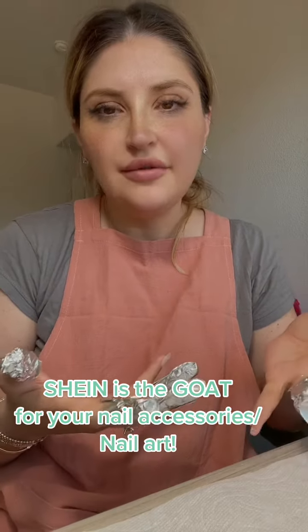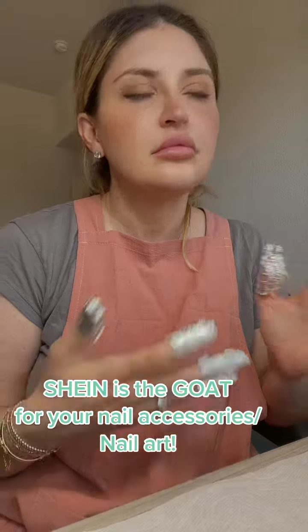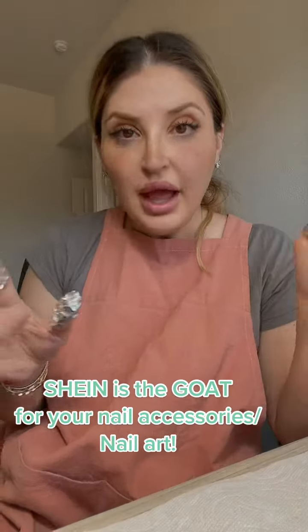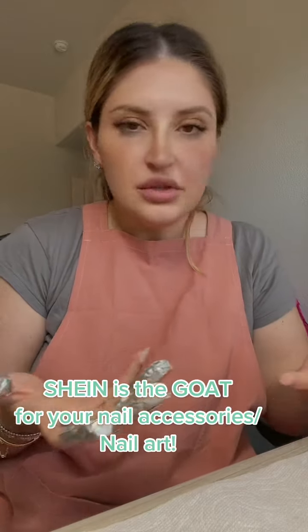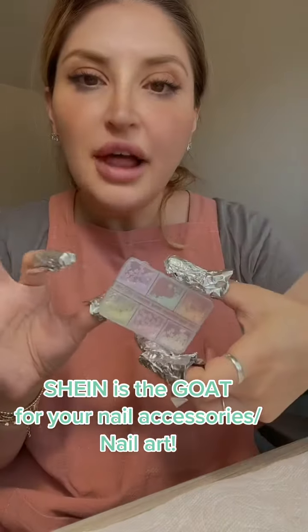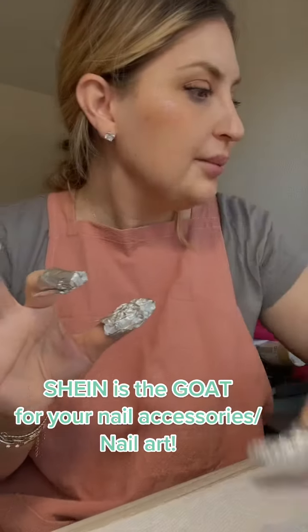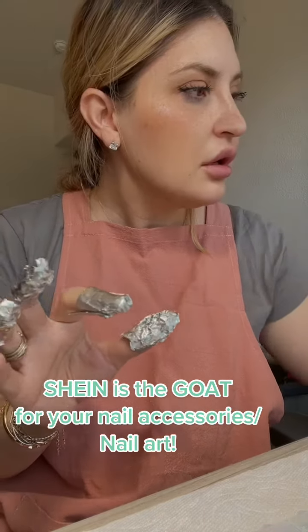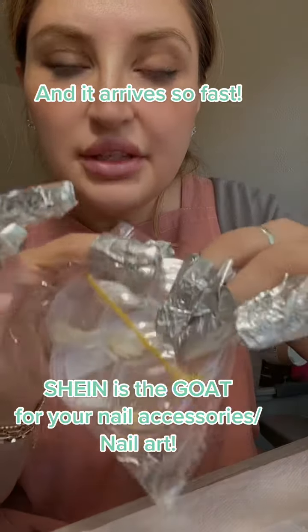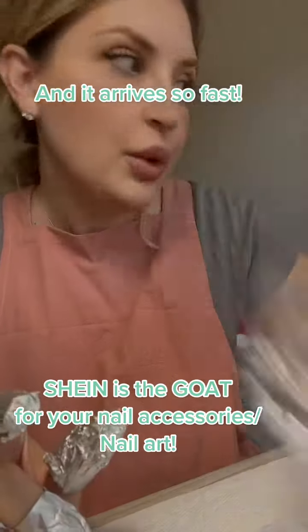When I was building up, I was going on Amazon seeing what I could find. And I found a bunch of nail accessories — stuff like this, the little flowers. Look at this cool stuff, right? You see this stuff on Amazon for fifteen, twenty dollars, sometimes more.